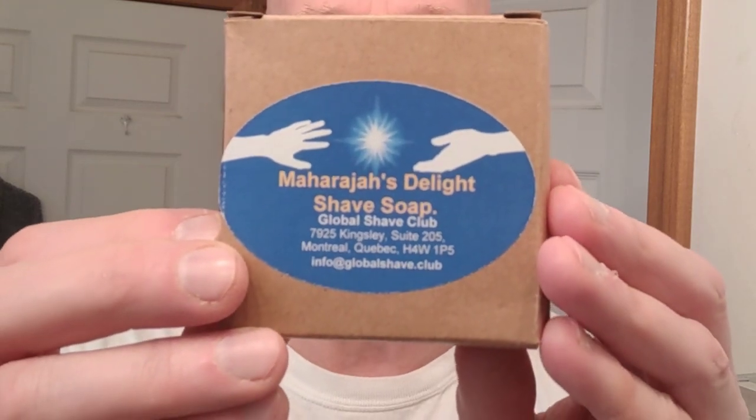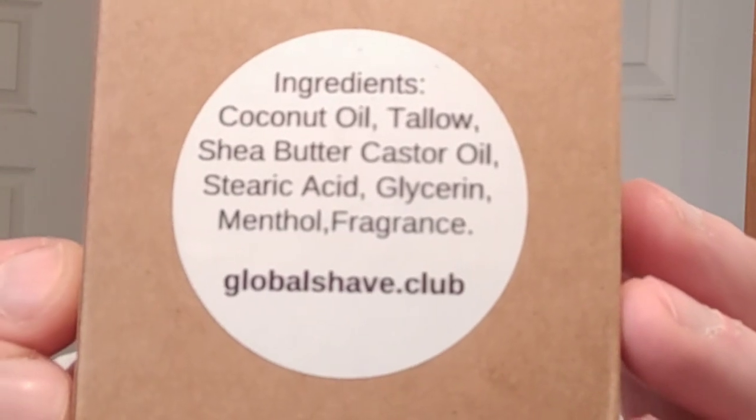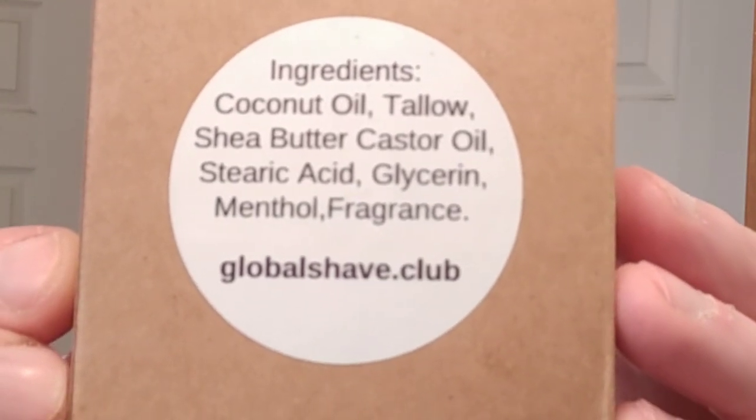The ingredients are coconut oil, tallow, shea butter, and a little bit of menthol — all that good stuff in there. It's Artisan Shave Soap. It's got a fresh, clean, crisp scent. Really, really fresh and clean and crisp. Really, really nice.